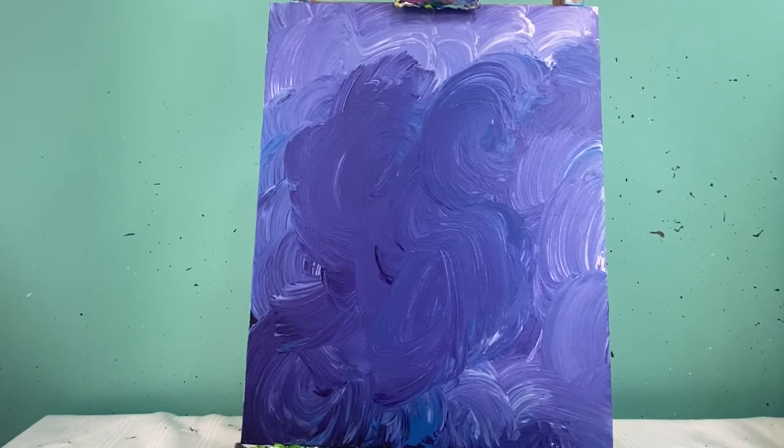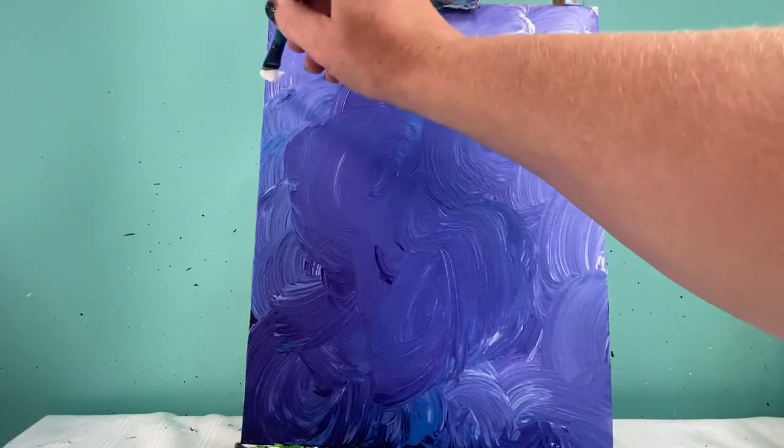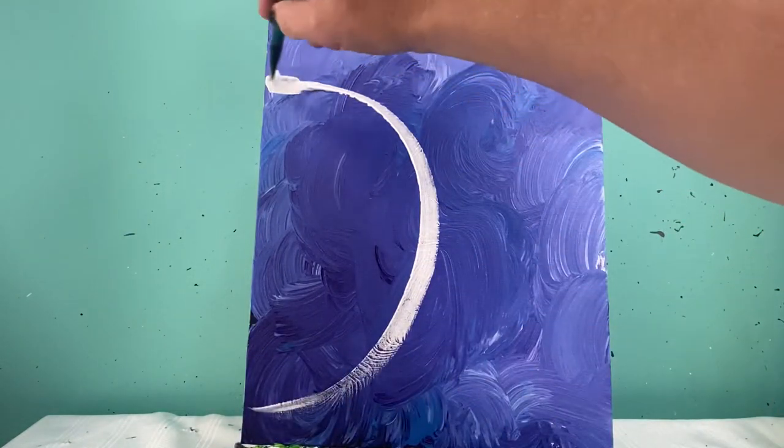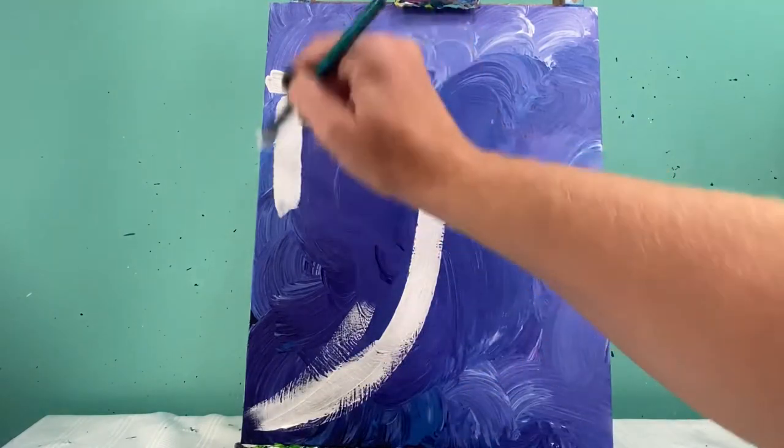With my background totally dry, we are going to talk about painting a pomegranate. I'm gonna start with white paint on my medium round brush and make just a big half bubble right here — go ahead and fill this whole space in white.